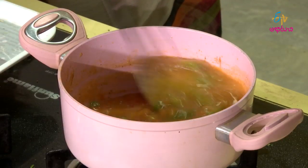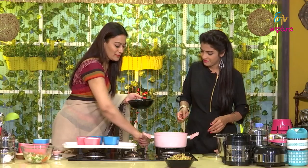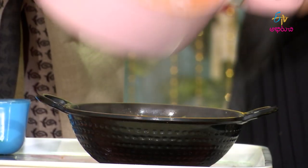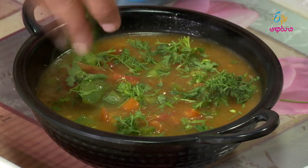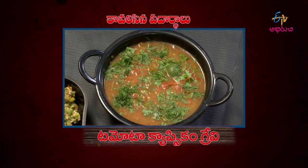It is green and red. Let's start with the stuffing and serve the pieces. Let's do this — let's make a little garnish. Let's make the gravy ready. Capsicum tomato gravy will be prepared for the recipe.